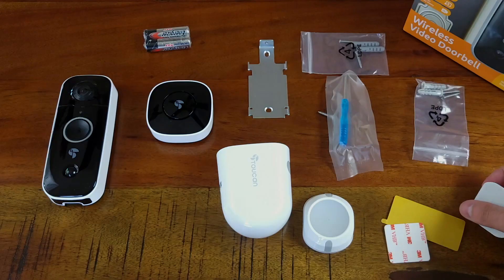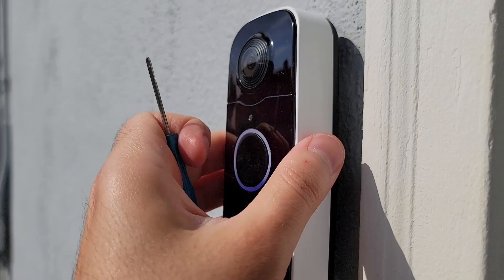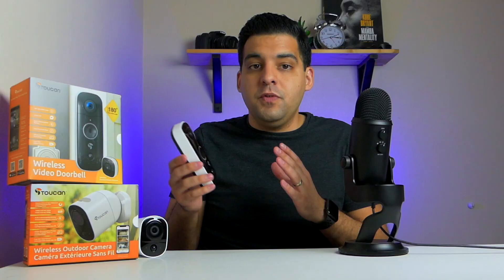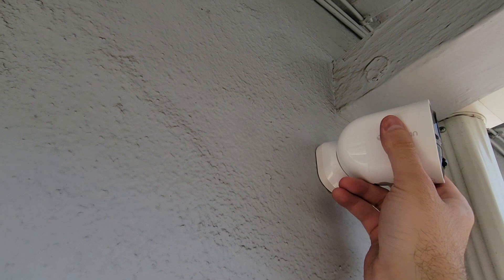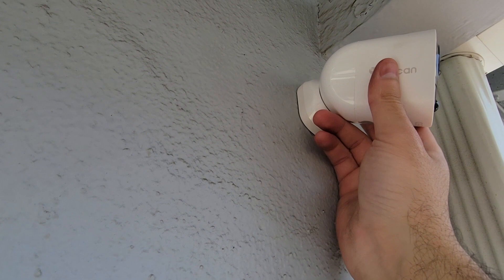Installing the devices is also really easy — Toucan includes everything you need. If you prefer not to drill, they include 3M double-sided tape for each device, which is surprisingly strong; just make sure to clean the surface first. For the video doorbell, you slide it onto the mount and tighten a single bottom screw with the included screwdriver. To charge it, just loosen that screw and remove it from the mount. The outdoor camera is even easier — it's magnetic, so you just remove it, charge it up, and put it right back. After a couple of weeks I haven't had any issues with it falling down, even through windy days. The magnetic mount also makes it easy to find the perfect angle for the best view.